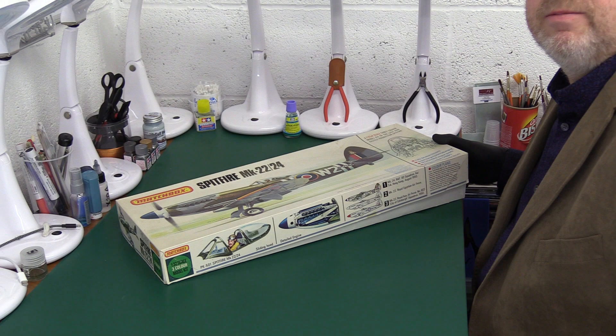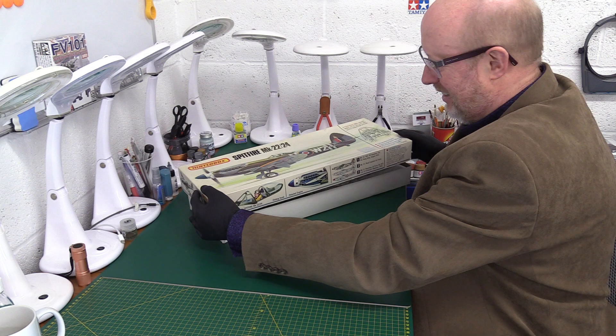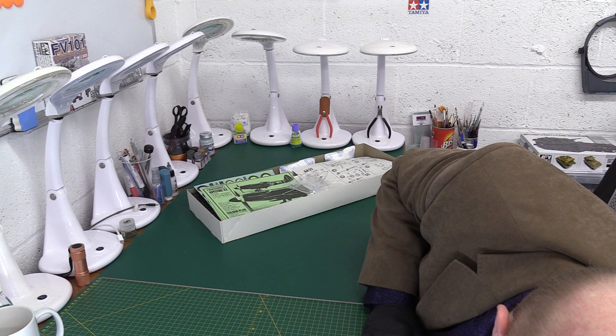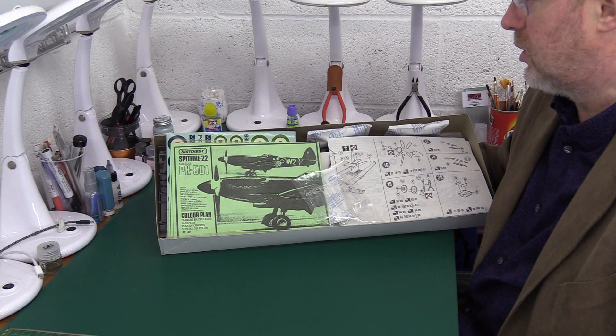Now I paid a fair bit for this. When they came out they were about three pounds eighty or four pounds I think, in the mid-seventies. I paid close to forty pounds for this, which is astronomical. But anyway, let's move that out and put it somewhere safe and see what we have inside. You'll see the little bags I've added — that's silica gel, just to keep any moisture out.